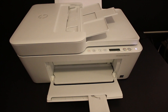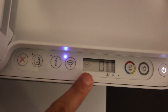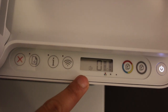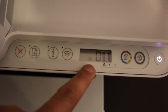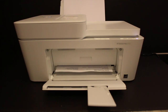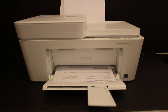Now I'll show you how to do the Wi-Fi Direct setup. First, activate Wi-Fi Direct by pressing the wireless button once. As you can see, a small icon has appeared, which means it's ready for Wi-Fi Direct. Press the information button once and it will print a password which we require for the Wi-Fi Direct connection.